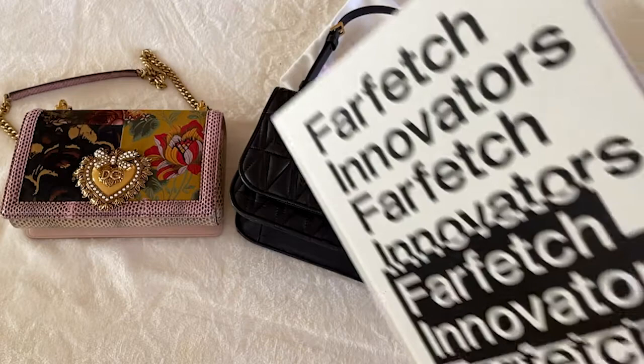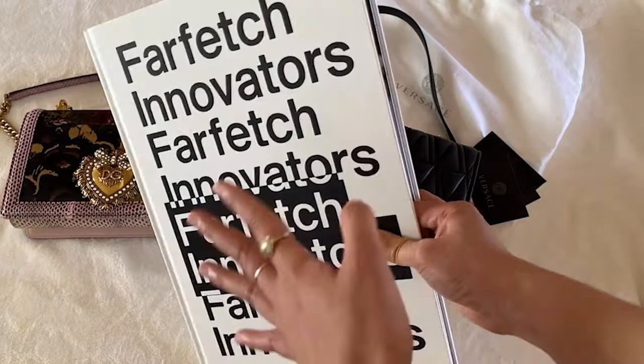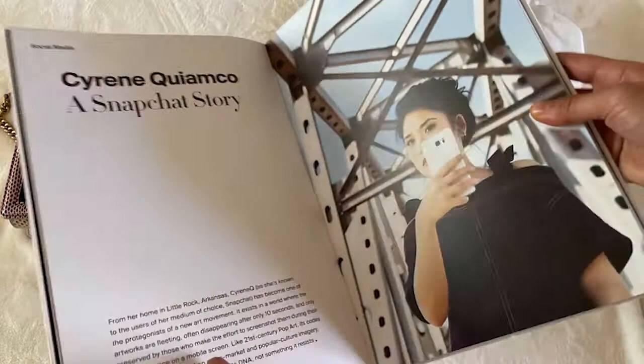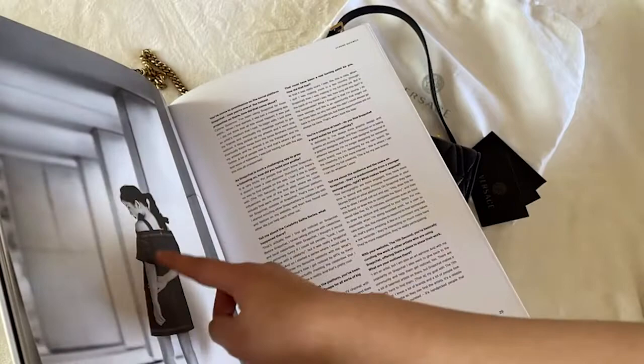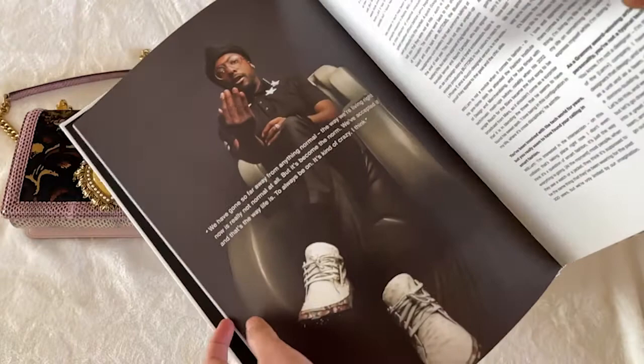A little fun fact: Farfetch, where I got the bag — and this video is not sponsored, I got these bags as a gift for myself and my mom. A while back I was actually in their book. Look at this, that's me! They sent me clothes and did a photo shoot, and right before my story there's will.i.am from the Black Eyed Peas. That's really cool!